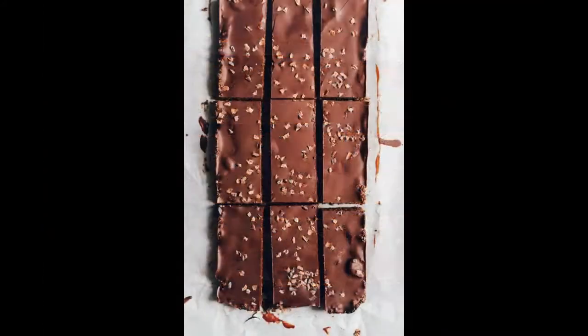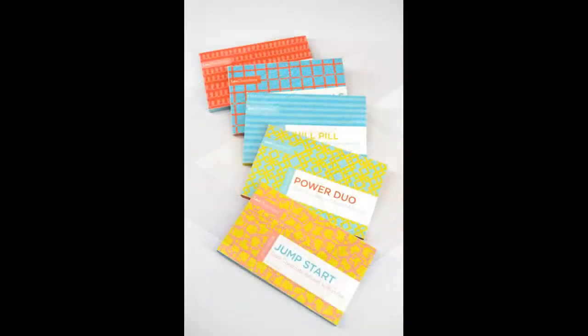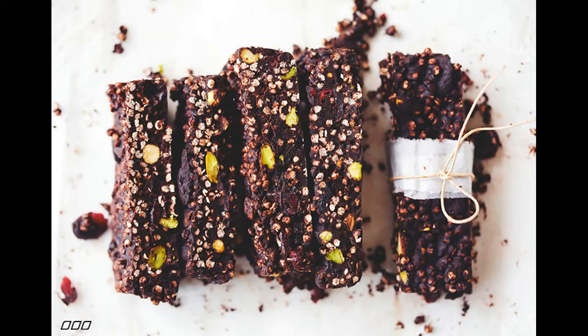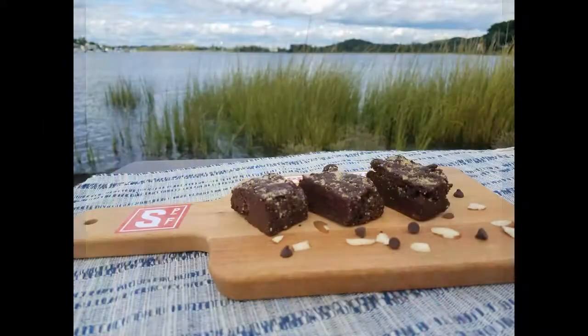Coconut oil or olive oil? When it comes to chocolate, a mild olive oil always fits very well. So if you are not a fan of coconut oil, you can also use other oils here. I prefer coconut oil myself. Dried cranberries — other dried fruits can also be used here. I like unsweetened cranberries the best, but the choice is yours.